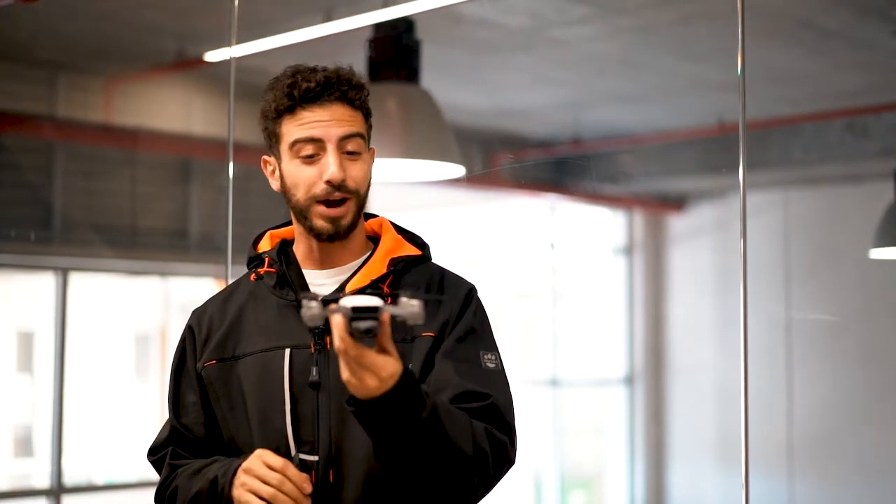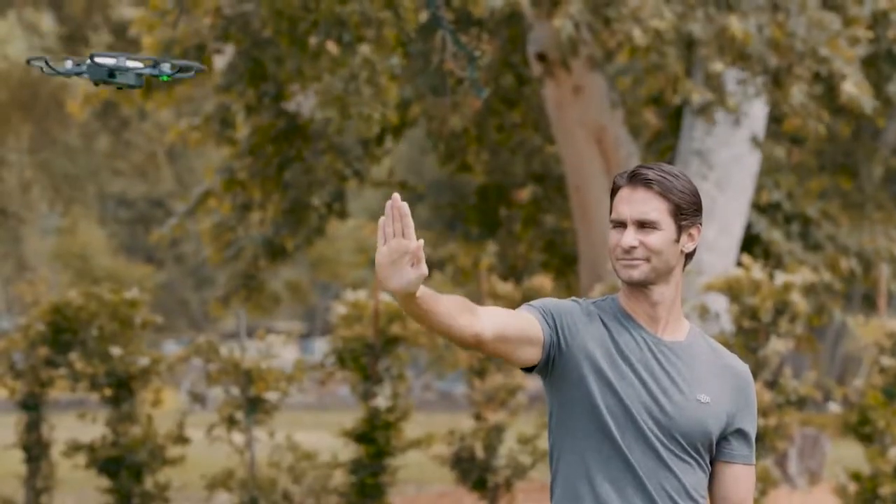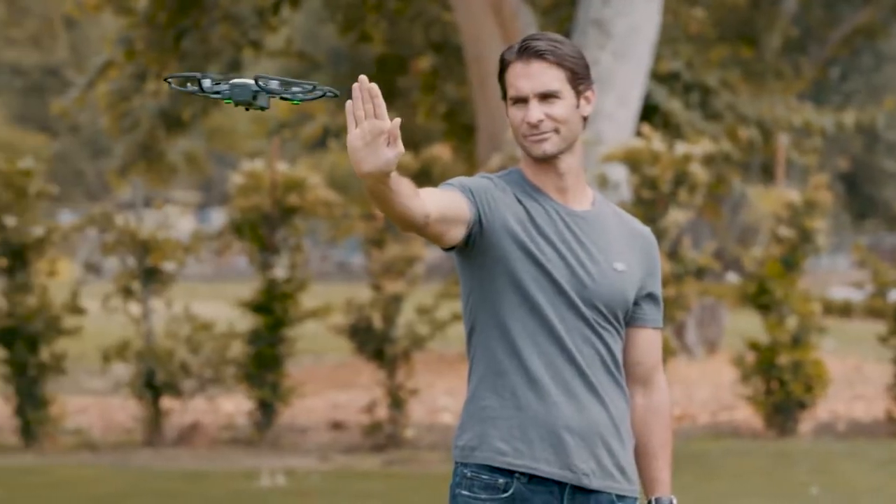Meet Spark, a brand new revolutionary mini drone that fits in the palm of your hand. Its powerful, stabilized camera uses multiple easy-to-use shooting modes for incredibly eye-catching images and videos. With intuitive functions like quick launch, face-aware and palm control, Spark gives you a truly immersive flying experience.